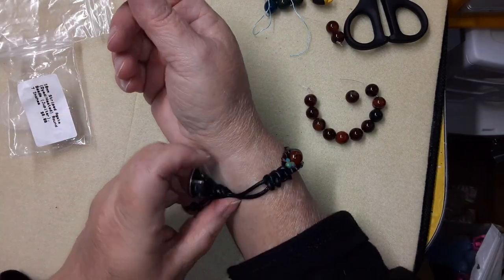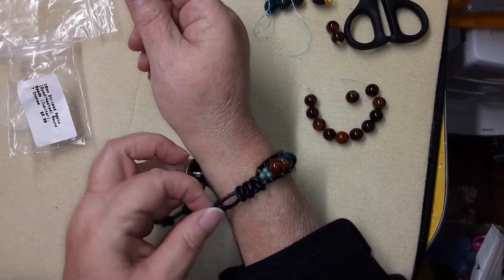There you have a very beautiful bracelet — for a man or for a woman. I actually like how it turned out. Very western style.